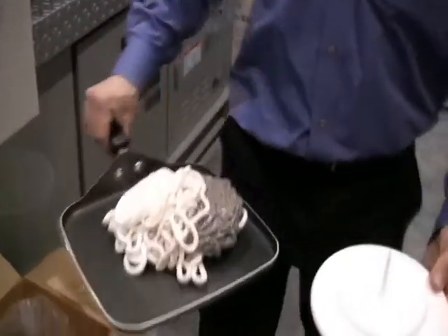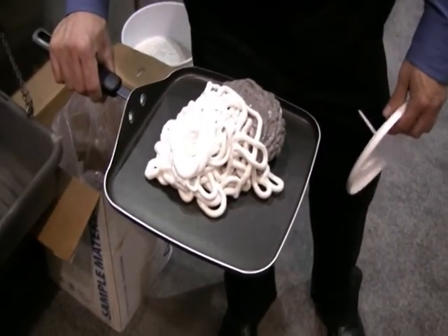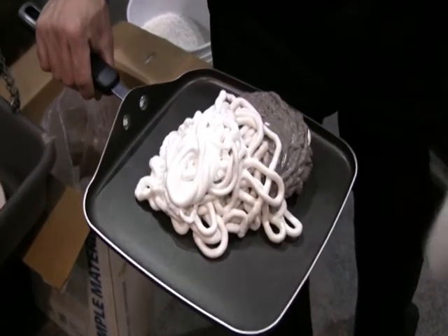And this is the purge pile from the brown to the Ossiclean to the white. Very minimal waste, fast changeover time — and that's what Ossiclean is all about.